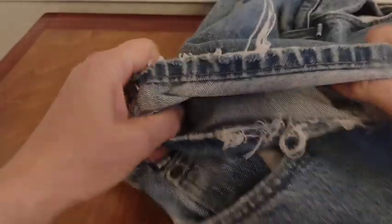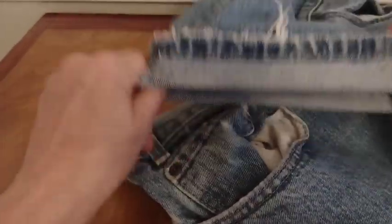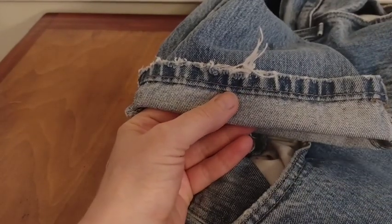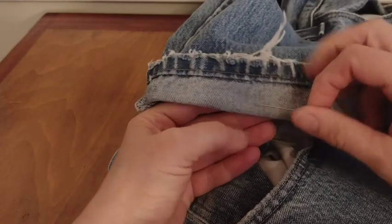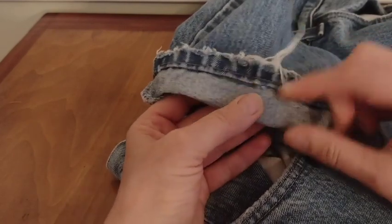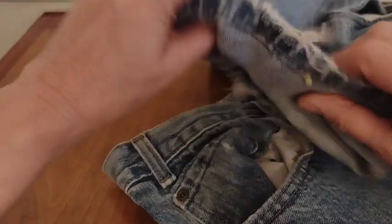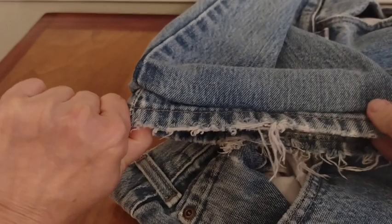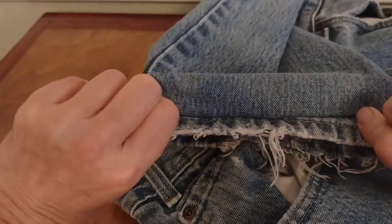By taking it and folding it up the amount that you need it taken up. So if you want to take up the hem two inches, you fold it up one inch on the double. Stitch right below that line, fold it back, and you've got a hem that includes the original finish.